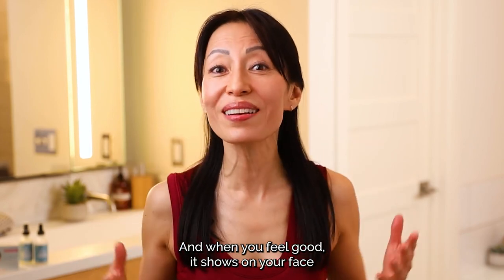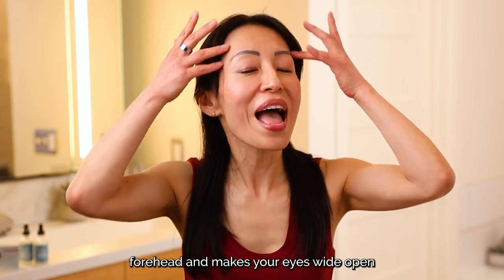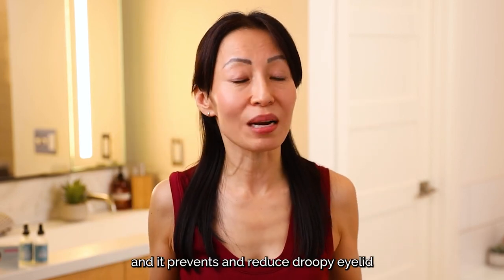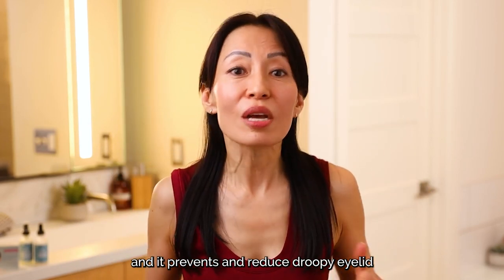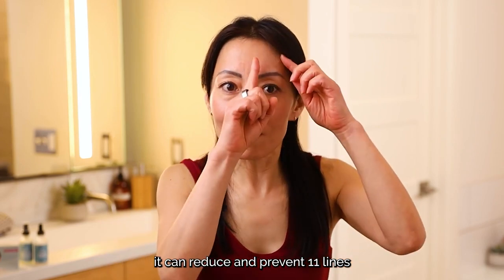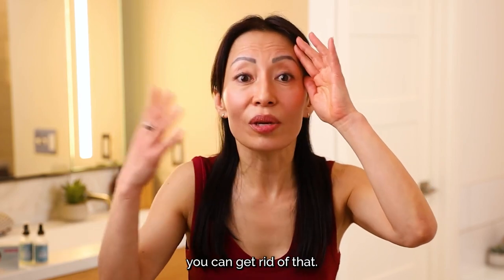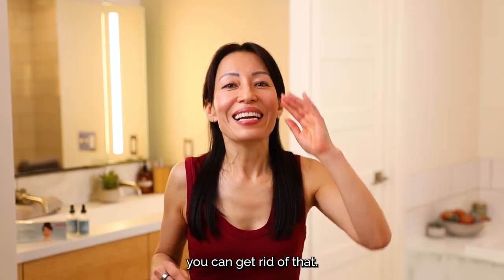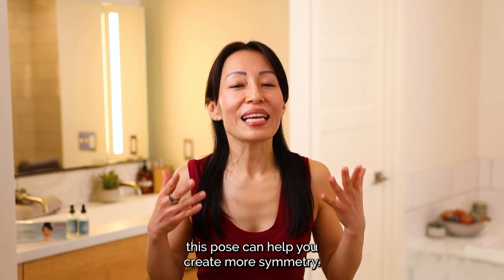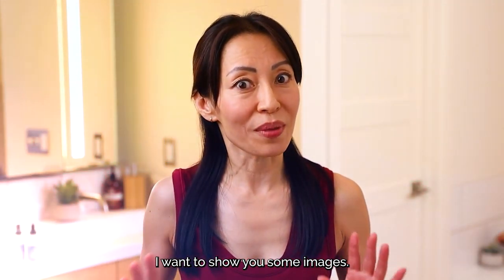And when you feel good, it shows on your face. Physically, it lifts up your forehead, makes your eyes wide open, and prevents and reduces droopy eyelid. It can reduce and prevent 11 lines, or 111 lines — you can get rid of that. If you have asymmetry in your eye area, this pose can help you create more symmetry. I'm going to show you some images.